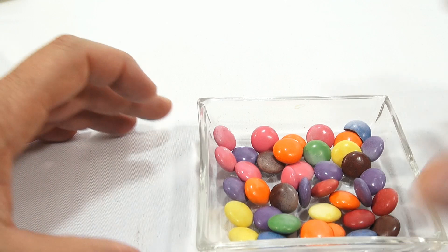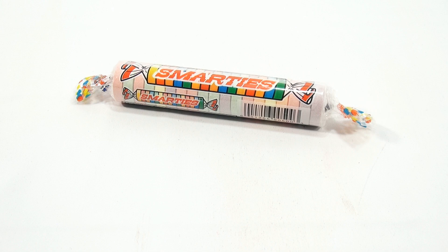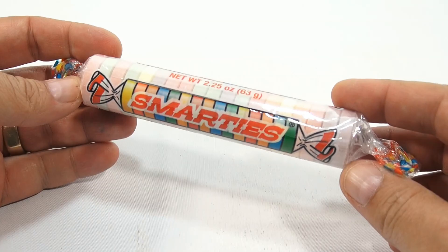Not sure what I just learned there. Let me move those off to the side and bring in a giant Smarty. I don't know if that helps anybody — I mean, they're both good, they're both tasty.